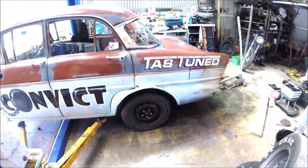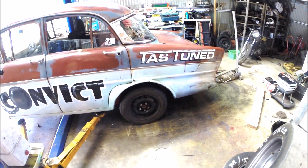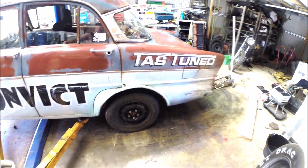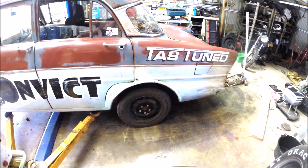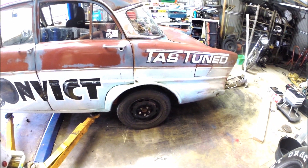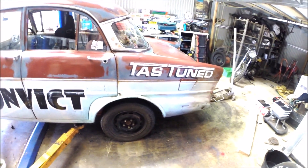The diff in the car is actually a Volvo diff out of an early 70s Volvo, and it's got a locker centre because they actually share the same diff centre as a Dana 30, which is in the front of a Jeep. So it's got like an auto Detroit style ratchet locker in the diff, and so far it's held up alright, but we'll see what happens once we start feeding more power into it.